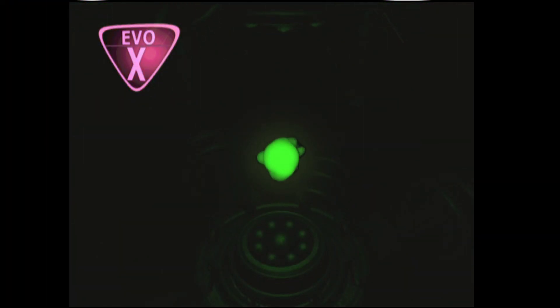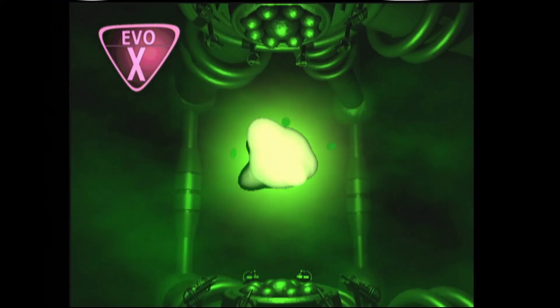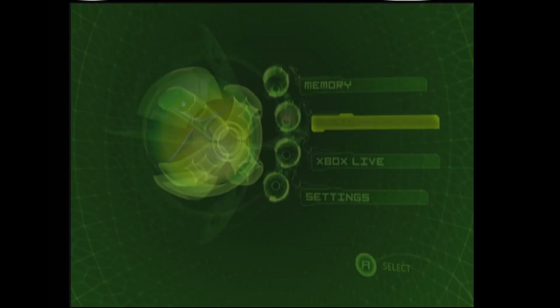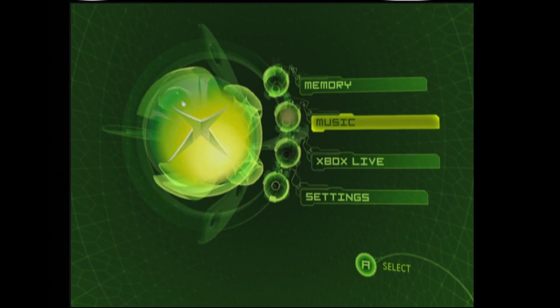As we boot into the Xbox, you'll see this EVO-X icon in the corner — that indicates that we have a custom BIOS running on our Xbox. But you'll see that we're booted into the stock Xbox dashboard. At this point we have a couple of options. If you're interested, now is the time to add a new hard drive using a SATA to IDE converter. You could add a 1TB hard drive and have a huge amount of storage for your emulators and games. Using a utility like Hexen, you could easily set up that new hard drive including a custom dashboard, which is what we need to access the Xbox HD app.